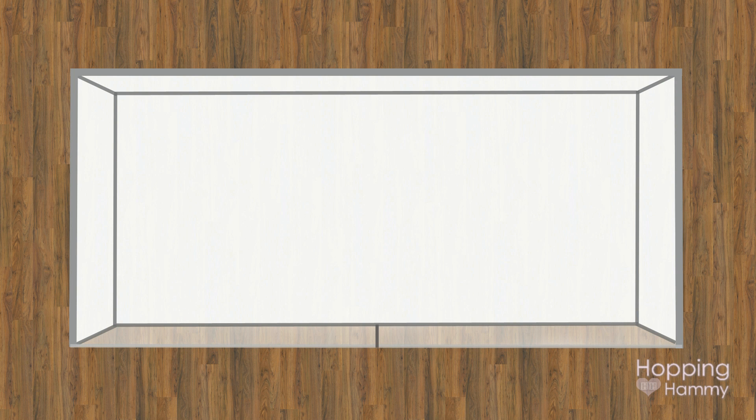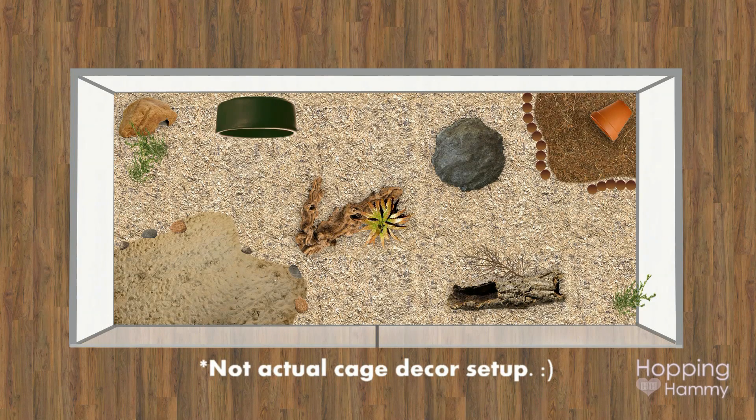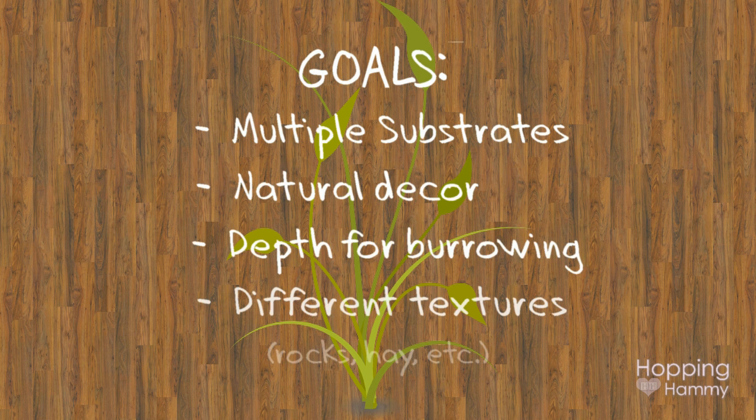I wanted to put some bedding and toys inside of this cage just to give a rough idea of what it will look like. This obviously isn't the layout I will be doing when I set up my toys, but it's just to give an idea. I do want to have multiple substrates in this tank — a section with a sand pit, some aspen for burrowing, and perhaps some peat moss or eco bedding crinkles to imitate soil.